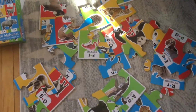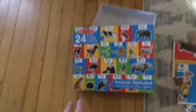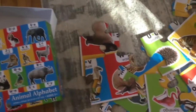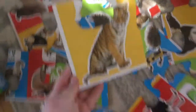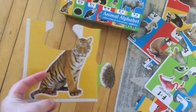Once you have all the pieces turned upright so you can see what's on them, you're going to want to find the four corners. I always like to find the four corners first — this corner, this corner, this corner, and this corner. Those corner pieces will have a straight edge on two sides. Oh, I found one! This is a corner piece — see how it has an edge here and an edge down here.